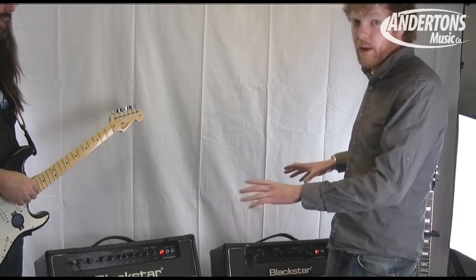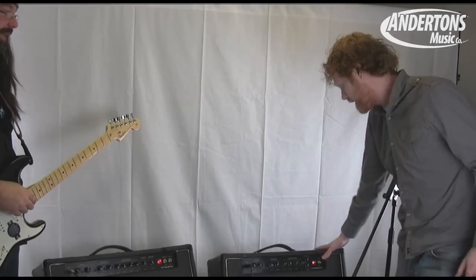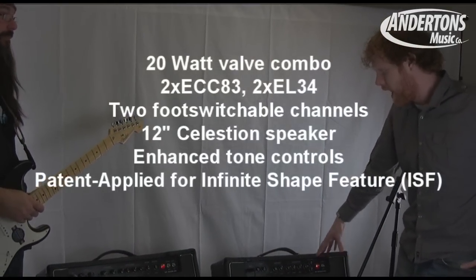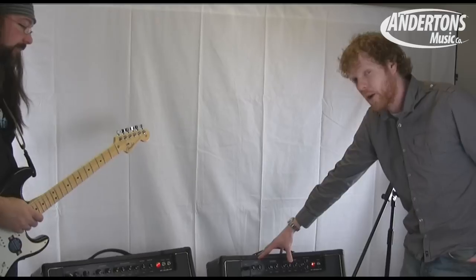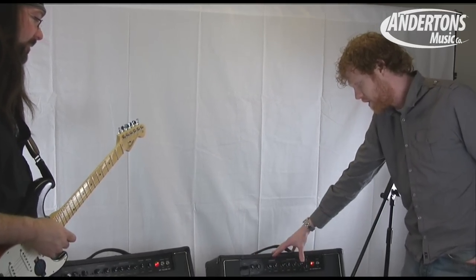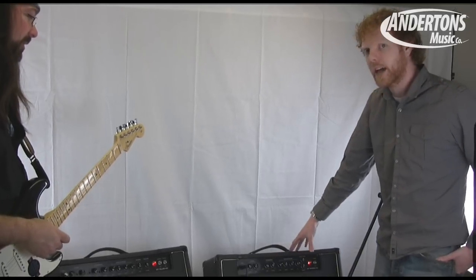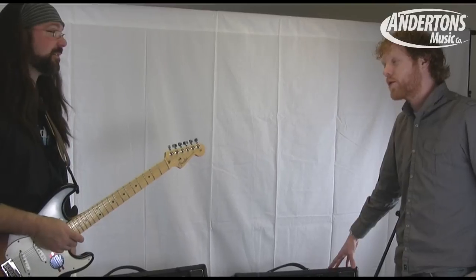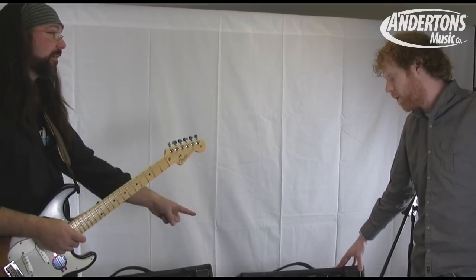There are slight differences between the two. The Studio 20 is a two-channel amp with reverb built in. You've got a clean channel, which is kind of a Blackstar clean channel, and an overdrive which is a modern high-gain sort of sound. It really is very high-gain — I was quite surprised. It rocks. And it's 20 watts.